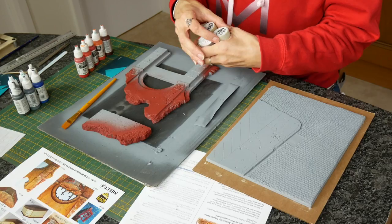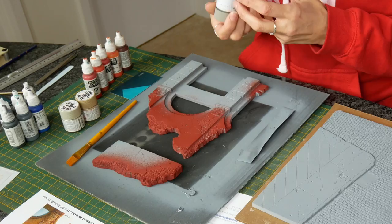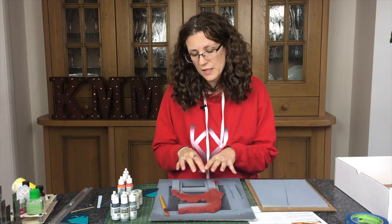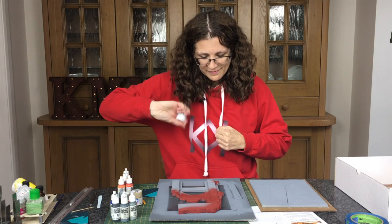XF55 Deck Tan is my all-time favorite stone color — quite cool — and then XF78 Wooden Deck Tan which is just a bit warmer, and then a grey, XF20, just in case I need anything to not look quite as dark. I've got a fairly big brush because I just want to put it on, so I'll give the Deck Tan a shake and start hand painting.